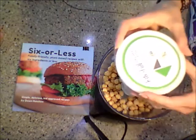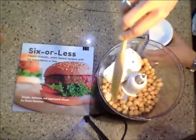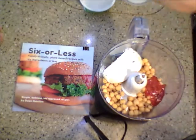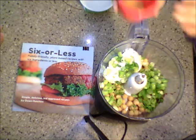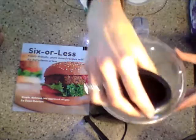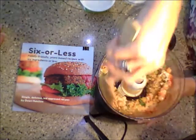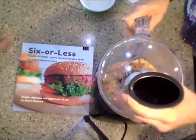I chose to put all of the ingredients in a food processor, but you can just as easily put the chickpeas in a bowl and mash them with a fork and then add all the ingredients and stir. Remember, when using a food processor, sometimes you have to scrape down the sides. It's smelling so good!